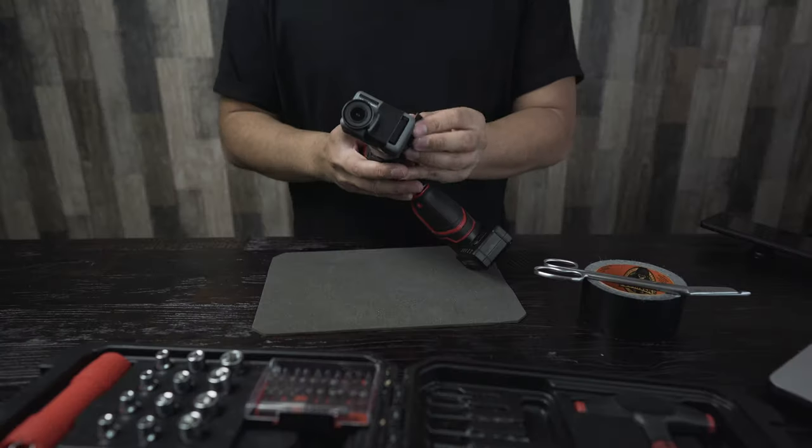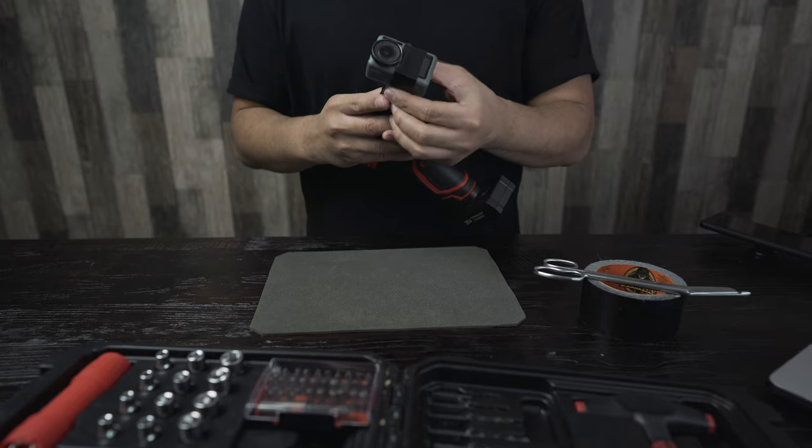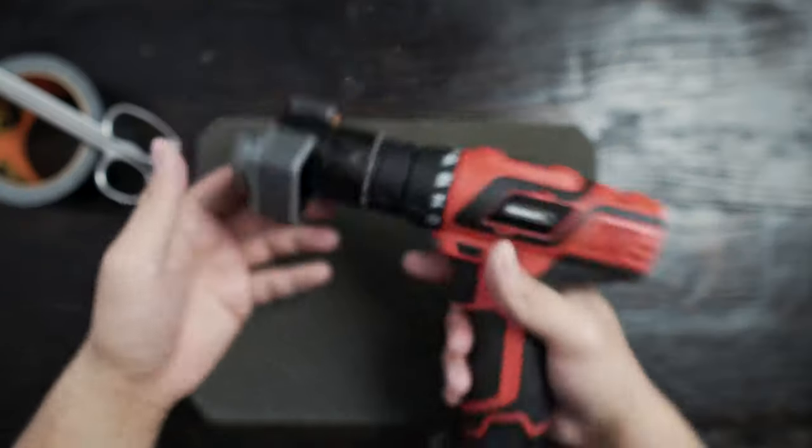Once you have that taped on, try to position the camera lens so that it's right in front of the drill hole. It'll just make it a lot smoother.